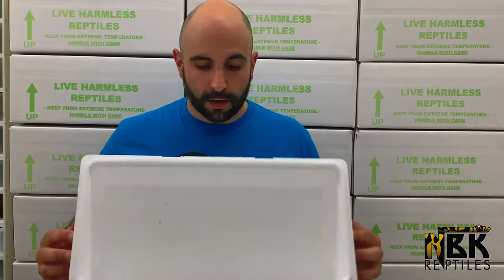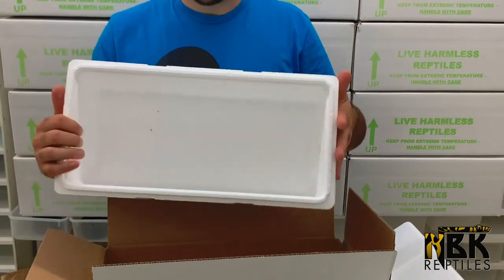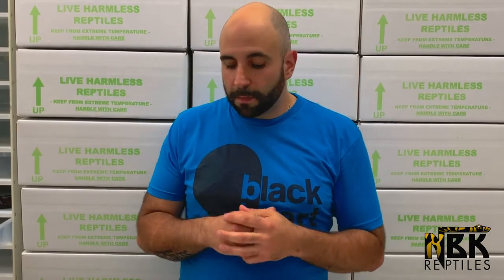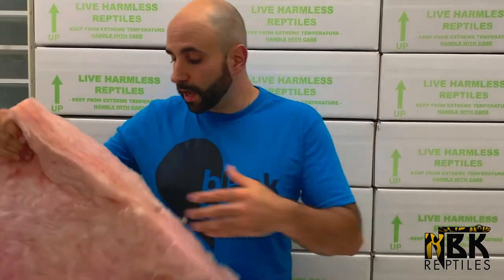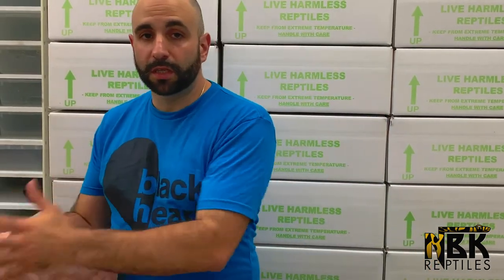You can see these styrofoam pieces are very thin. Styrofoam is great as extra insulation — it prevents and delays drastic temperature changes. But I still feel those styrofoam pieces are a little lacking, so what I do is grab fiberglass, the normal paint fiberglass you buy at hardware stores. I'll cut it down with an exacto blade to make it as clean and straight as possible.